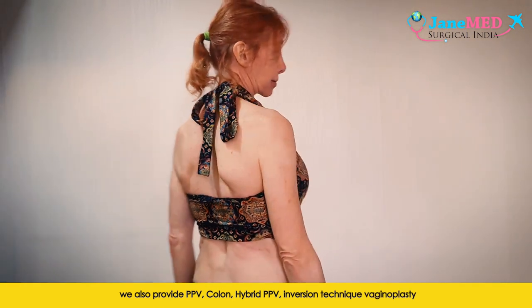They do not take the entire rib. They leave enough there to protect your organs, so it is not dangerous, but they take away enough that you look good in a swimsuit.